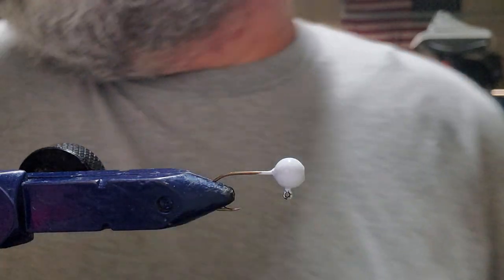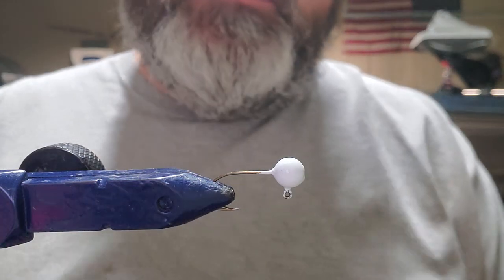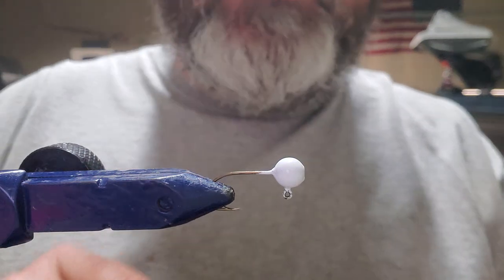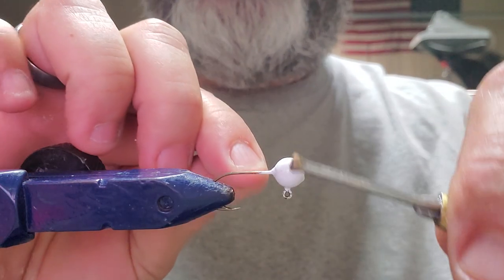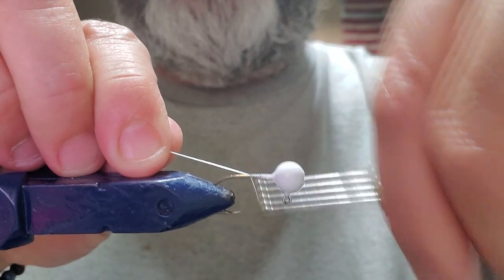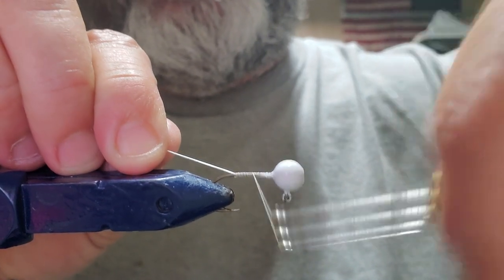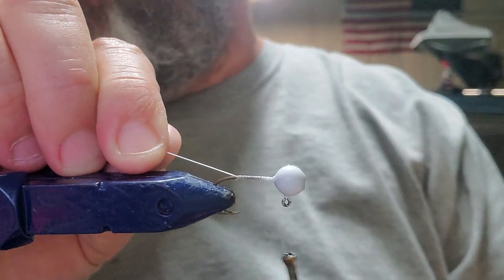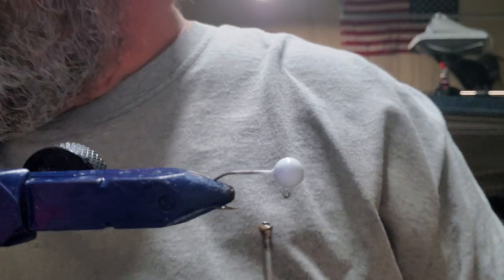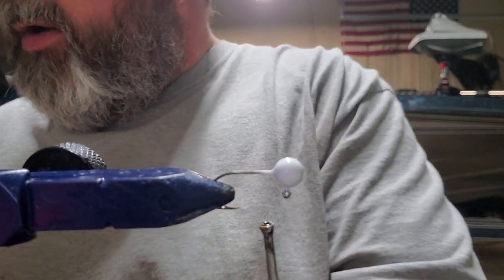All right, we're back at it again. We've got a few white ones, four white ones, four silver ones, four red ones — red and chartreuse, silver, white, white and silver. I already got a little bit of a head start. I already put my Sally Hansen's Hard as Nails on my jig head, and we'll wrap some thread today. What we're going to do is use what I normally use as flash, but we're going to use it for the entire tail.